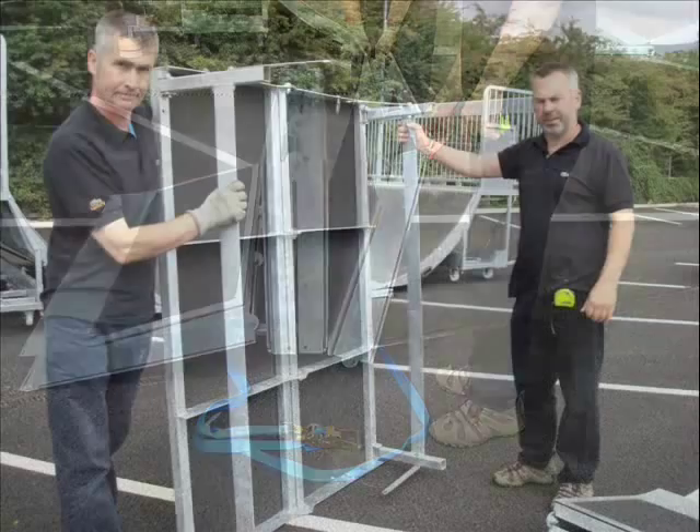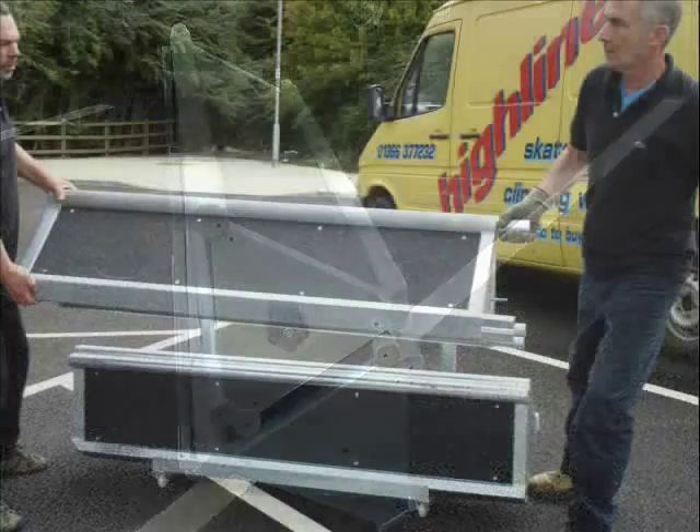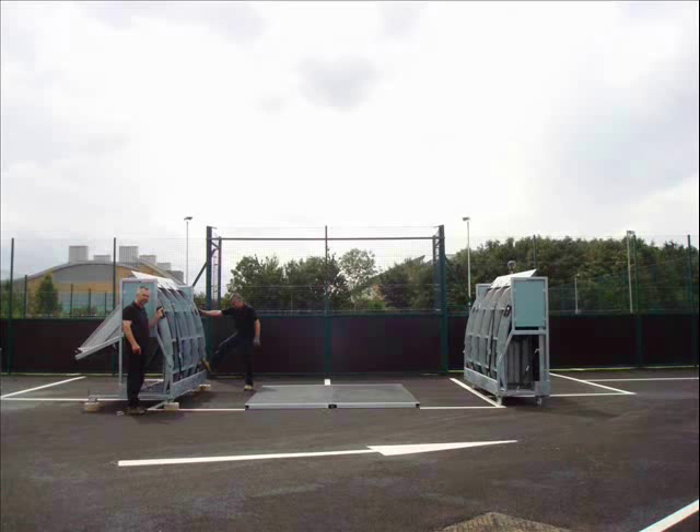The three-piece folding driveway, for example, can be set up in a matter of minutes. Like most of the equipment, no additional bolts or fasteners are required. The two-piece grind rail can be set up in even less time. These pieces allow participants to have something to skate on even before the main sections are complete.